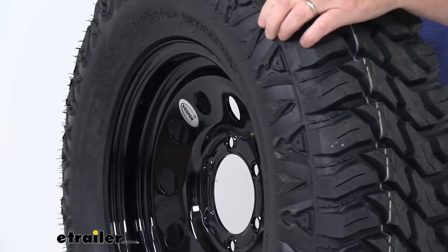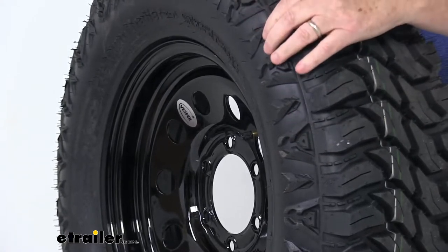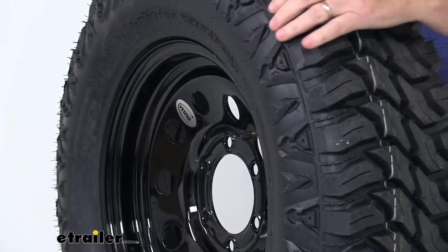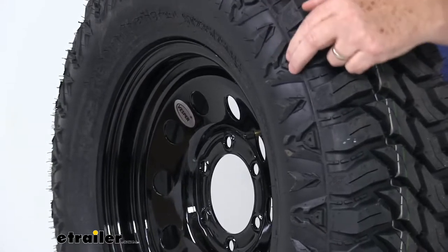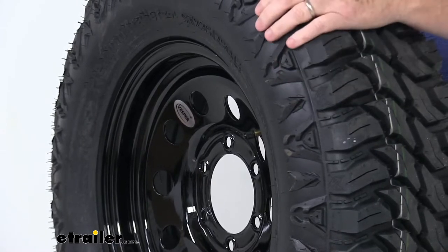Another nice feature — if you look on the shoulder of the tire, it has a raised rubber design to protect it from damage. The shoulder area on the tire is the most vulnerable area for heat buildup, so that's where you get a lot of problems. What they've done here, besides giving a nice design to the look, is raised it with some heavy rubber there to help protect it.